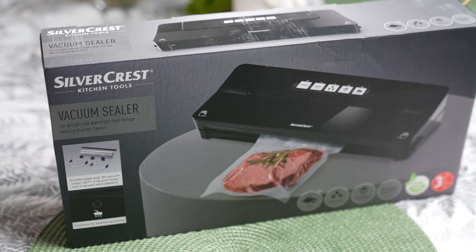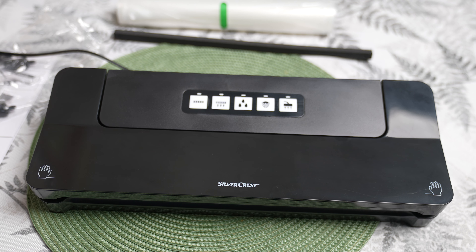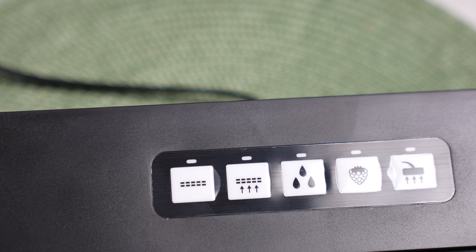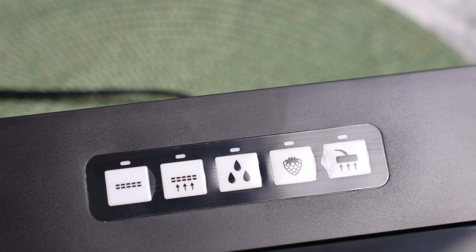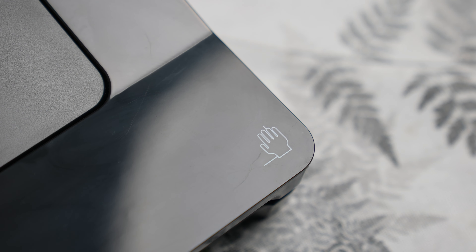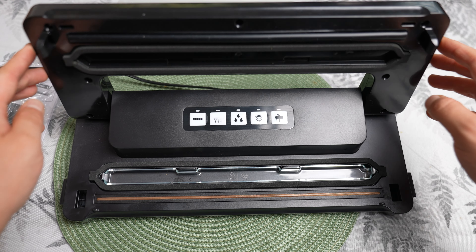The Silvercrest SV125C6 is a vacuum sealer that allows you to tightly seal food in plastic bags. With this device, you can significantly extend the shelf life of food products and preserve their freshness, taste and nutritional value. The device is available in Lidl stores. I bought it with my own money for €15. Here is the review and test.